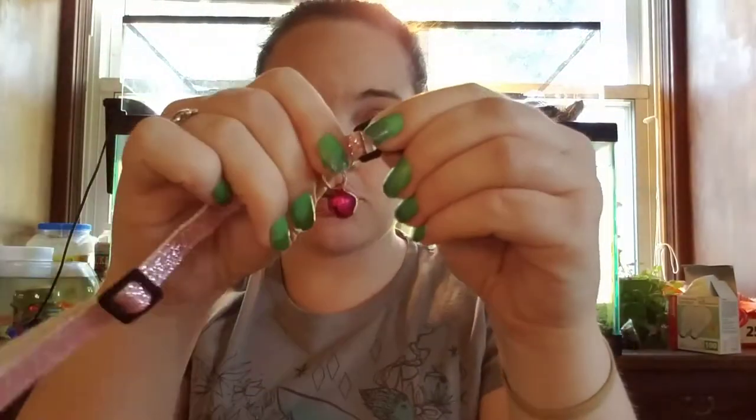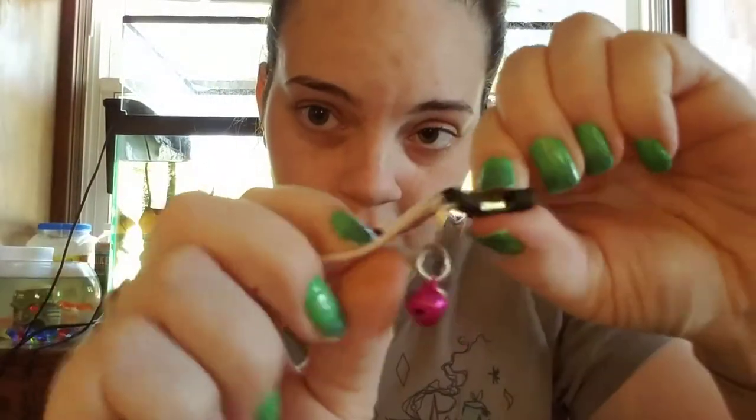First, you just need a regular collar — I got this one from the Dollar Tree, just a plain blue one. All you're going to do is shorten it. See right here where it's all together? You're just going to take some scissors and cut it there.